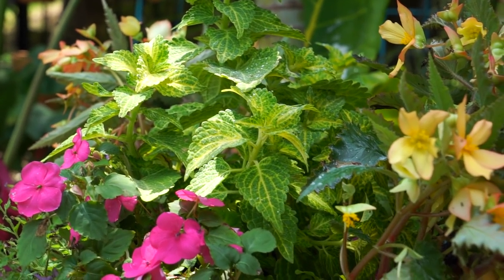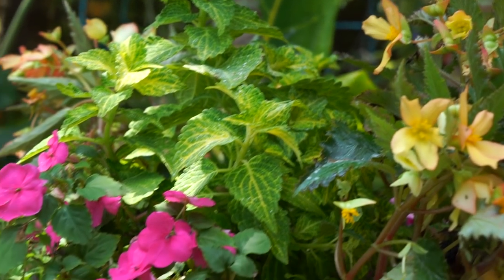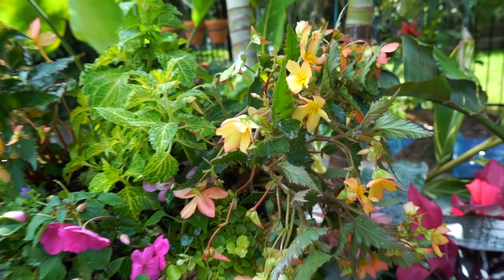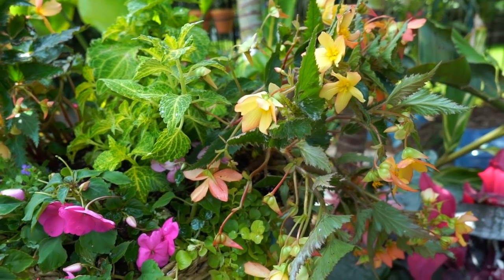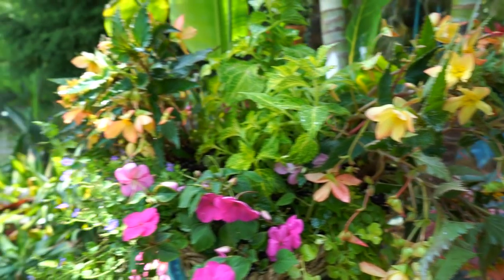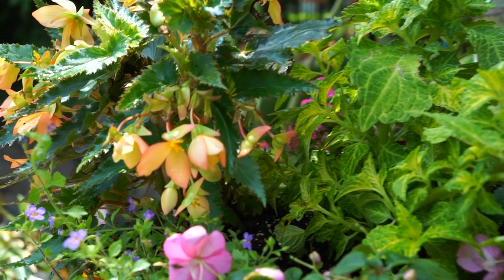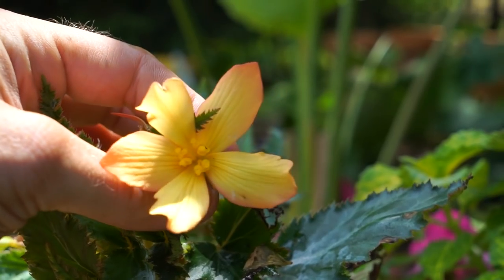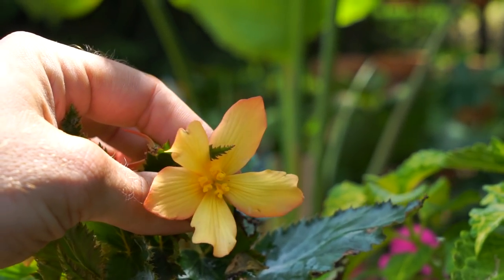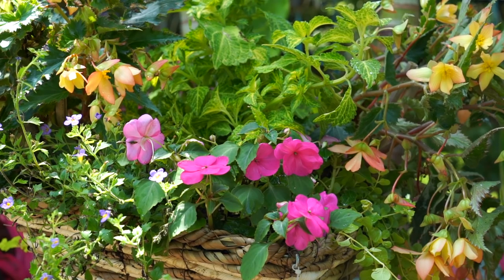The more sun it gets, the more yellowy it's going to be, whereas the more shade it gets, the more green it's going to have in the veining. These Iconia begonias just don't like being messed with — very fragile. I have the stakes in there, but I still think it'd be best to cut those in half. I really do like the texture though, and having the contrast of textures in there. The flowers on this variety have a slight hint of pink on the inside, particularly on the backsides — more of a peachy pink color. Might be kind of messy, but cheap. As little as two to three weeks, it's going to look fantastic.